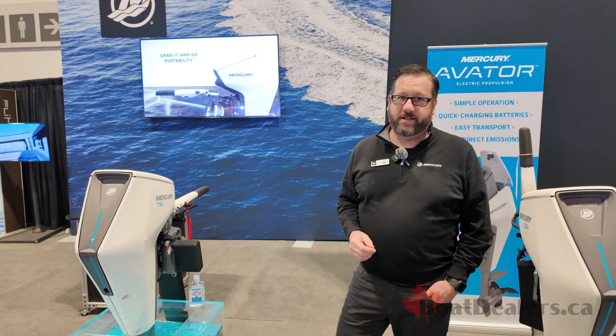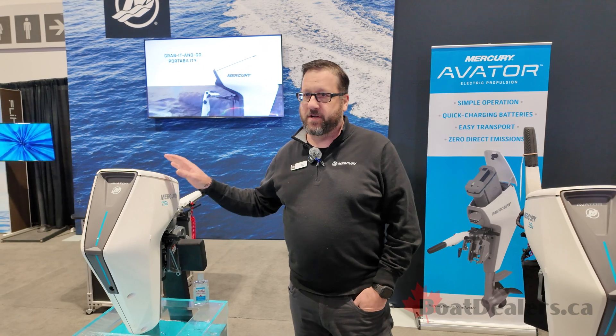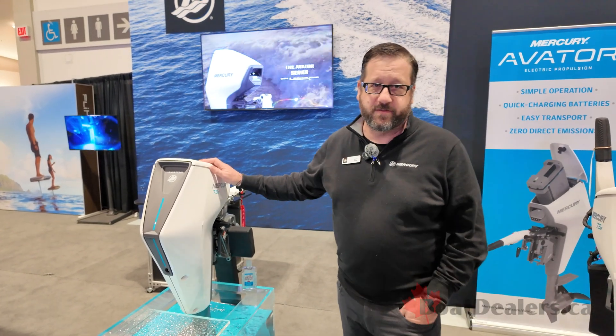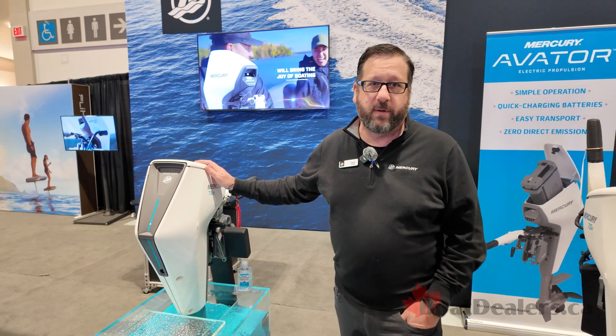This is Mercury's first year with the Avatar. Since our debut at the Consumer Electronics Show in 2023, we have launched four additional models, so in total right now we have five models.